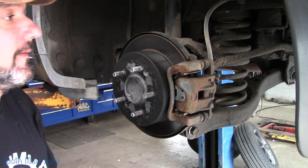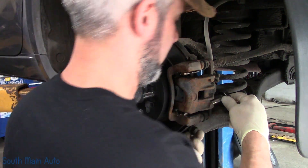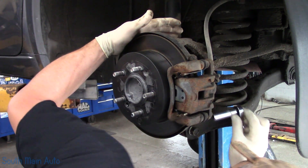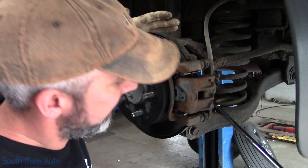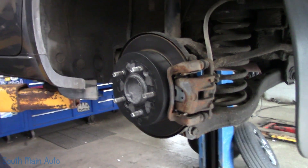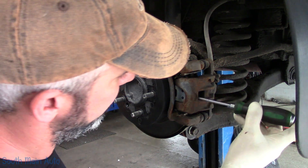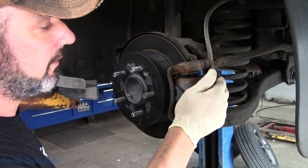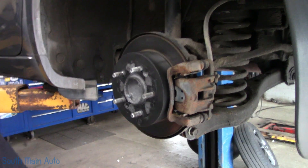So we're going to take the brake caliper off. I'm going to pull over on the caliper just a little bit just to relieve the tension off it, just so the pads slide off easy.